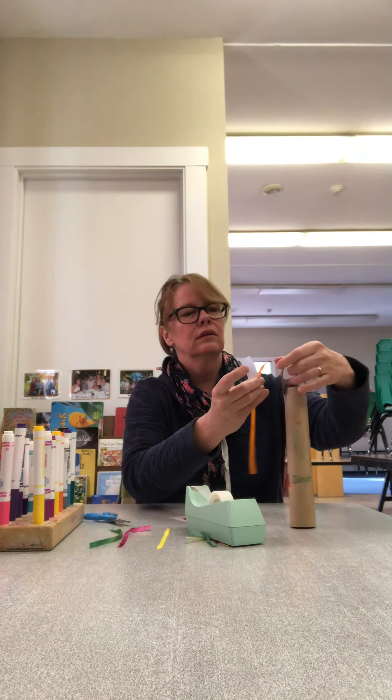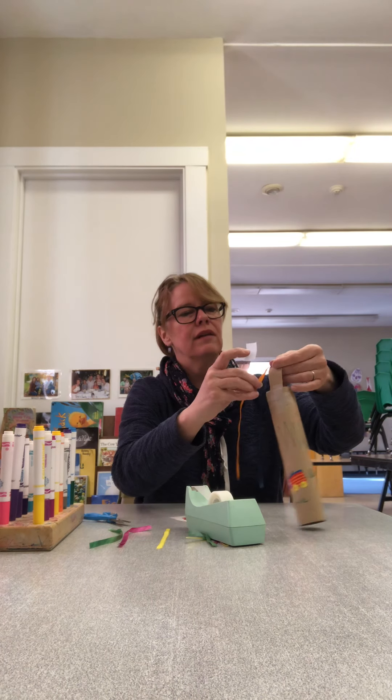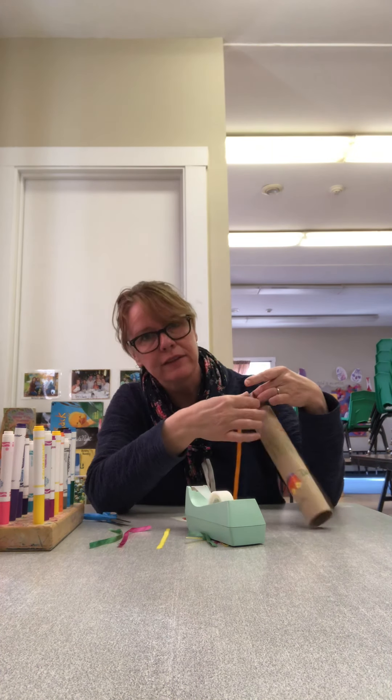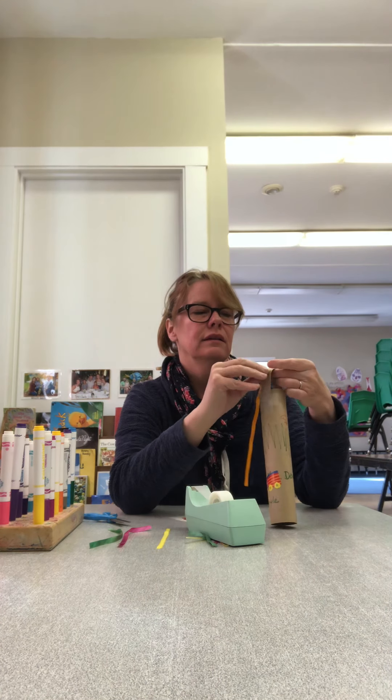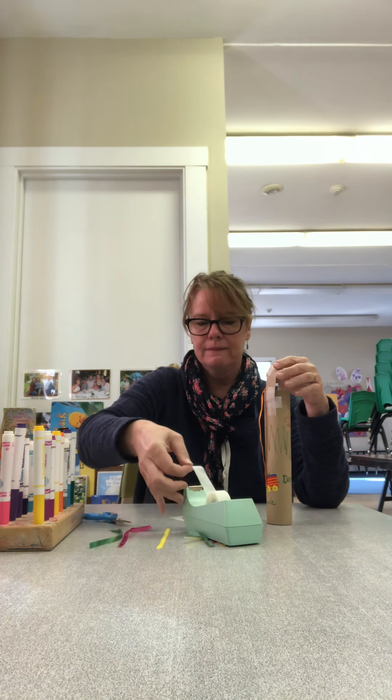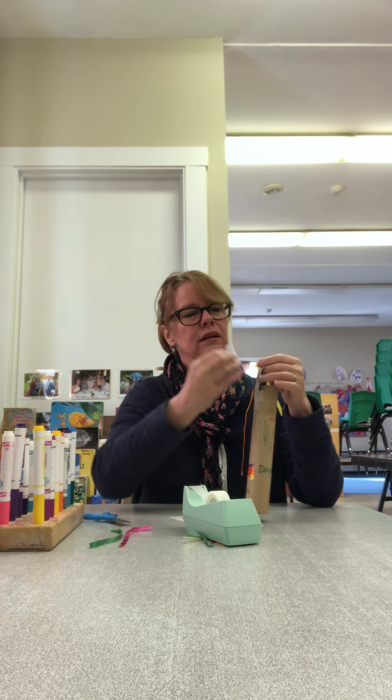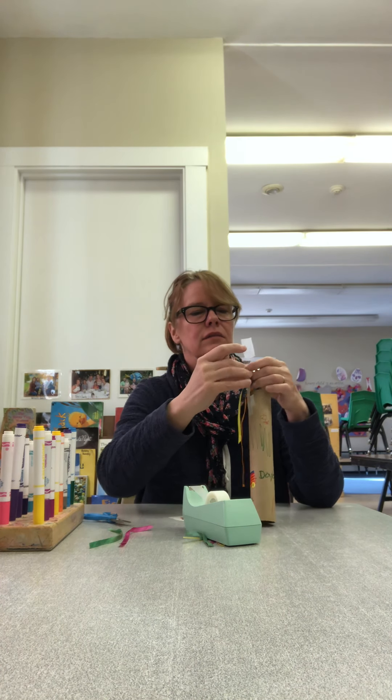Blue. I happen to have all different color ribbons because I'm at school and we have lots of fun supplies like that. There we go — there's another yellow one.